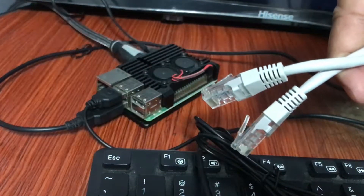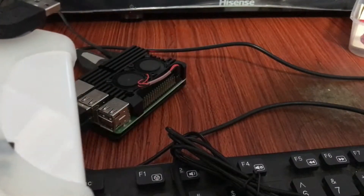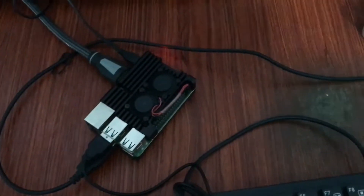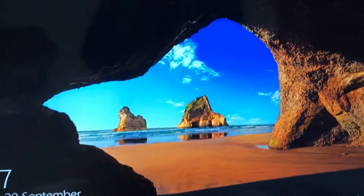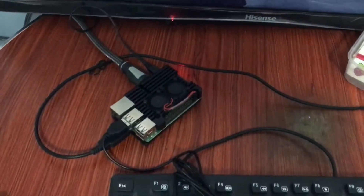I can also attach a UTP cable and an external hard drive. So with Raspberry Pi and Windows 10, in order to have better performance you also need to have a higher RAM Raspberry Pi. As you can see, I already have the Windows 10 interface running using the Raspberry Pi.